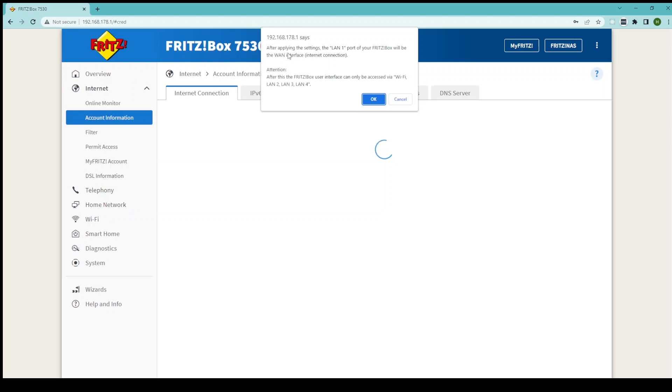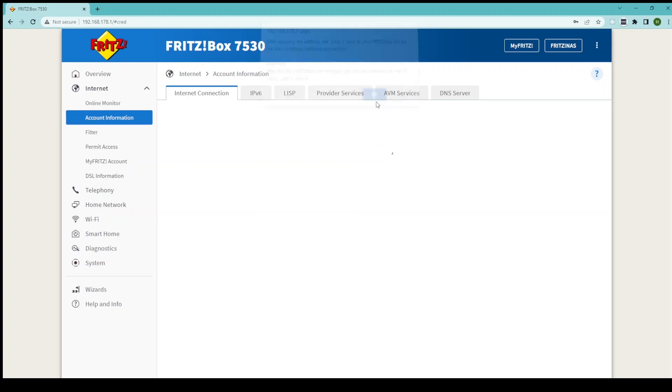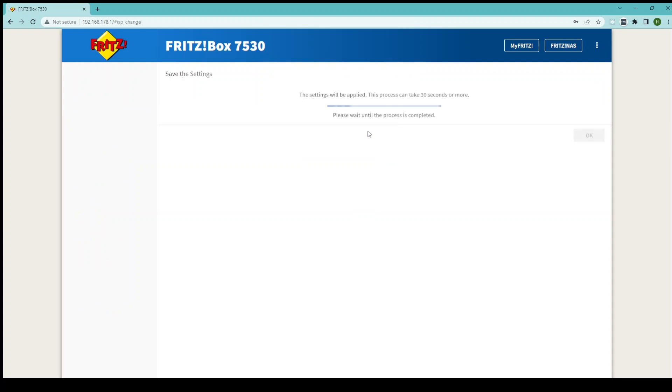This window is just informing you that, as we discussed previously, LAN 1 on the Fritz box is going to become the WAN port, so any devices that you connect to LAN 1 from this point forward will not work — only the ONT will work via LAN 1. Once you're happy click OK and those settings will be applied. That's it — your Fritz box 7530 will now work for your full fiber service.